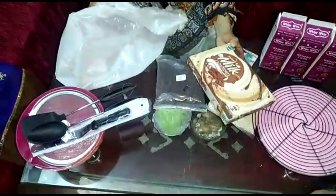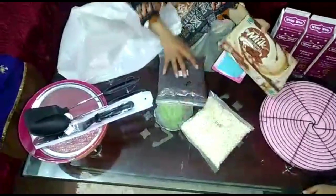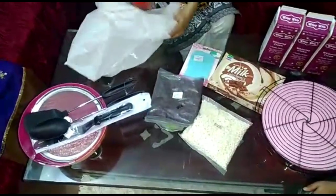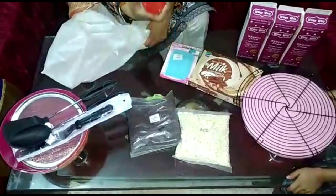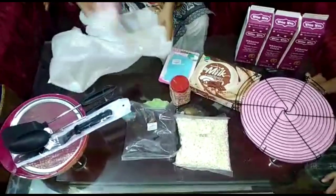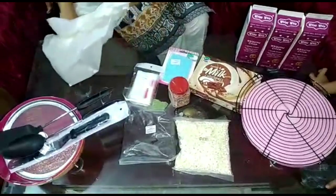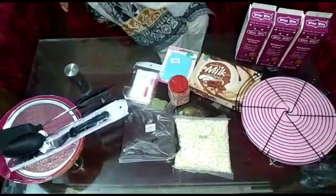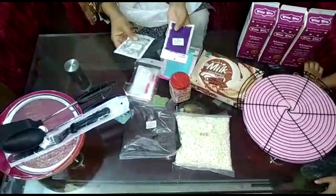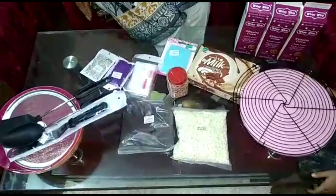Then I bought this chocolate — it is a 1kg bar. It is a very economical bar that lasts a very long time. Then I bought these sprinkles, which are 100 rupees. Then I bought this cone — the piping pipe and bag is 70 rupees for 20 pieces. Then I bought these food colors and also these sprinkles, which are a little costly at 180 each — they are silver and purple.